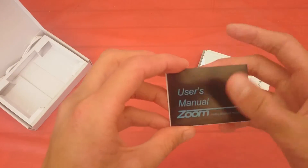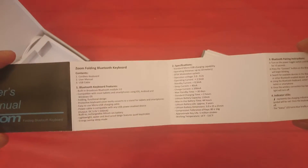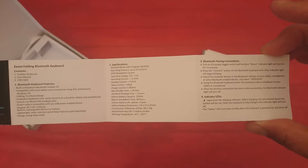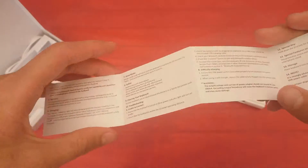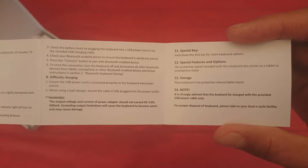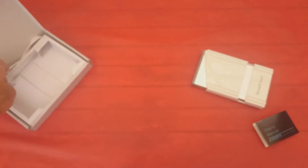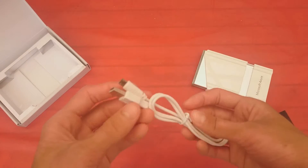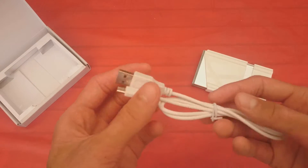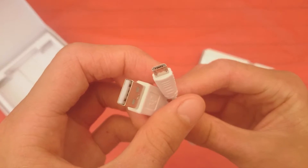We have a manual — just a quick look, hold it if you want to read it. And you also get a USB cable, which is micro USB.